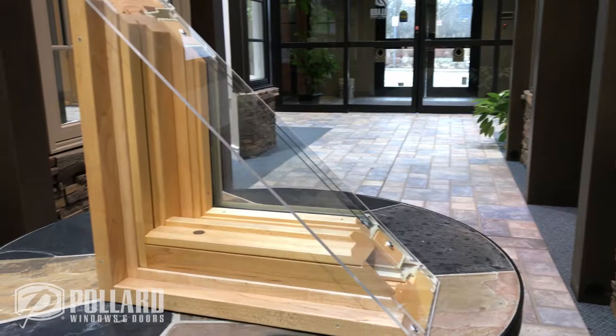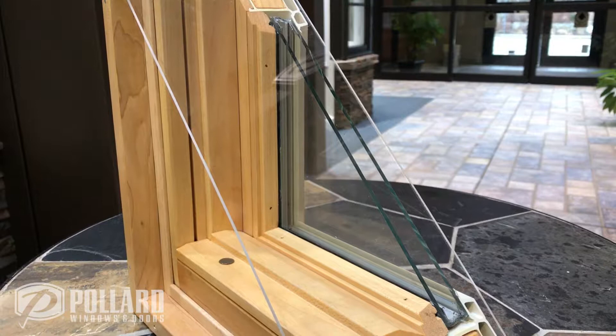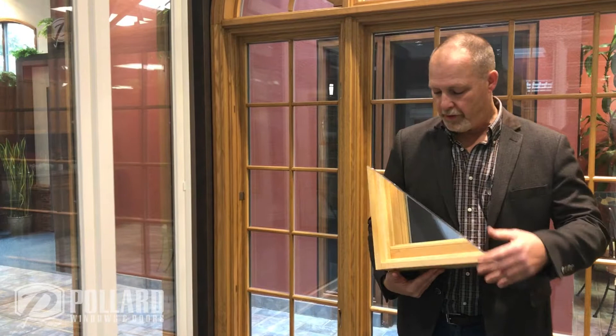As we move closer to the interior of the window, we have insulated glass, double-strength glass with an intercept spacer bar, which helps reduce condensation on the interior of your window, which can be a big problem.